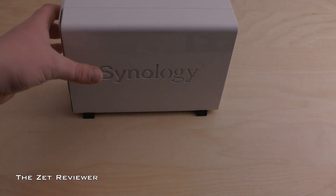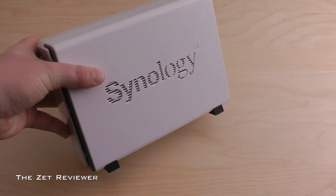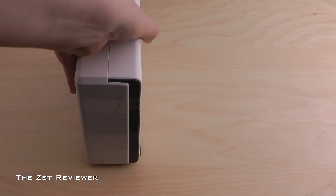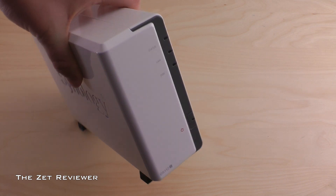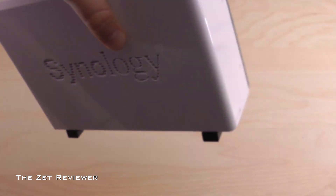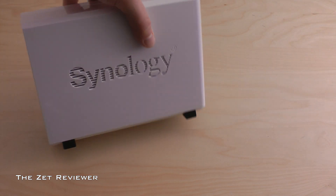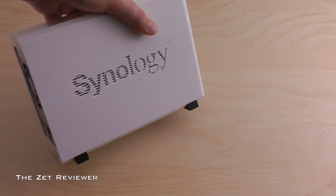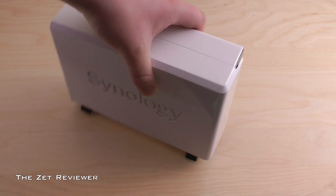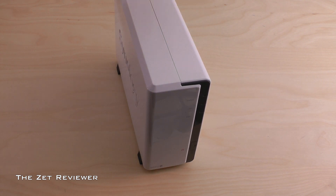Welcome to my full review of the Synology DiskStation DS-112J NAS drive. Please feel free to subscribe to the channel to catch my latest reviews. The Synology DiskStation DS-112J is a network-attached storage device that can house one hard drive or one solid-state drive, and is the successor of the DS-110J.